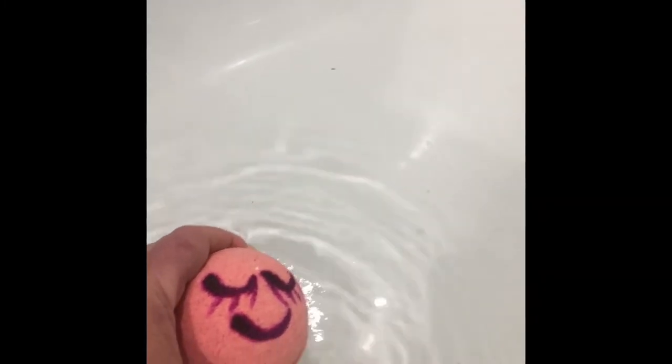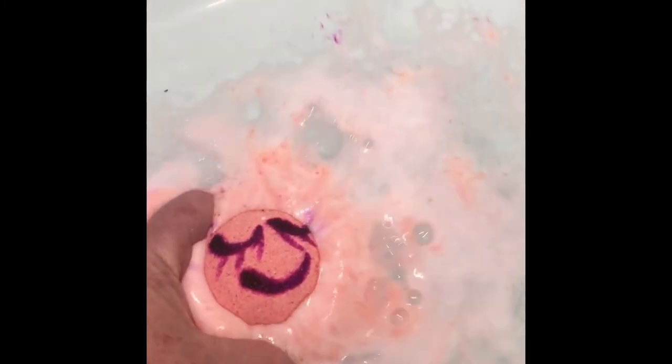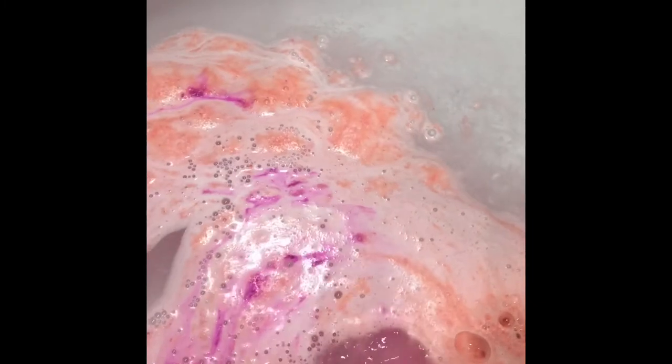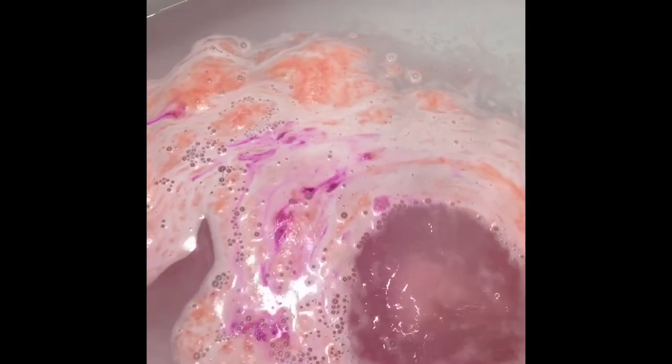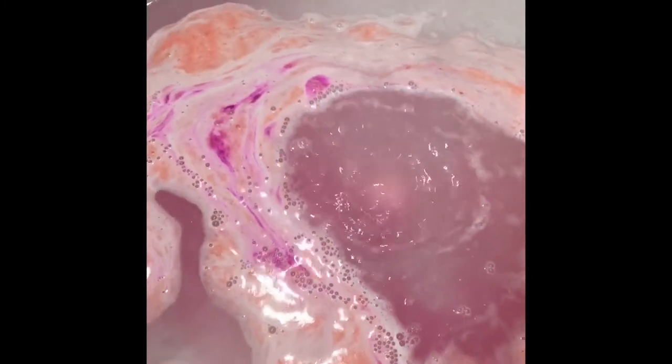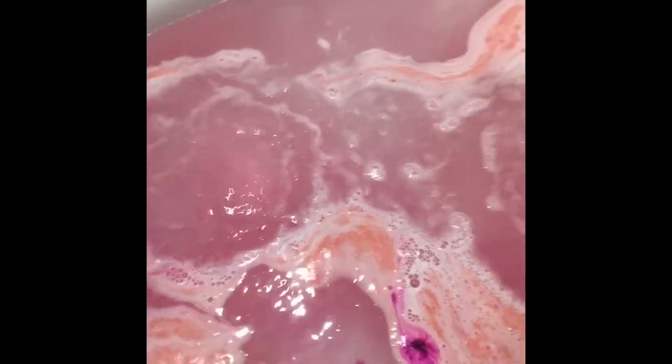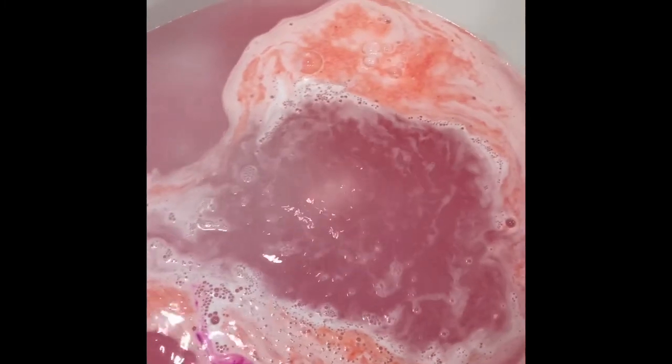I'm just going to pop this in now and hopefully it'll give you an idea of what the Japanese cherry blossom ones look like. It's quite a nice one, this. The color on its face is hot pink, so the hot pink you see in the water is from the painting of the eyes and mouth, and the rest is a cranberry red.